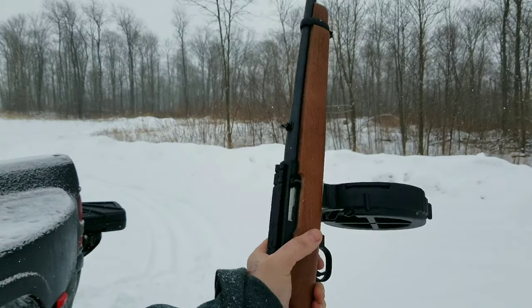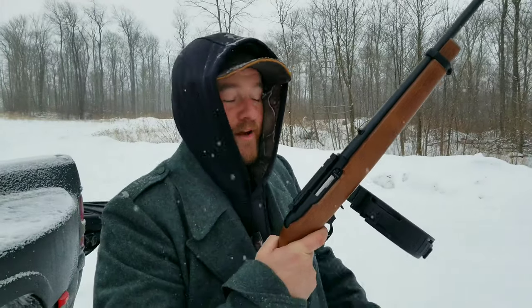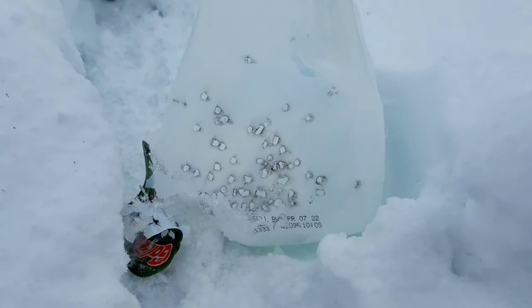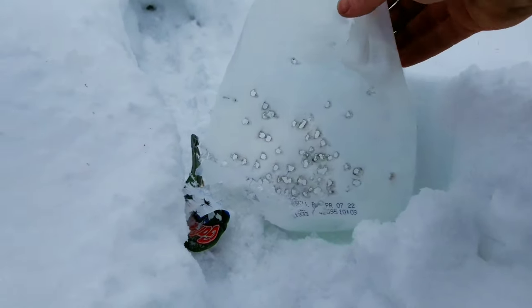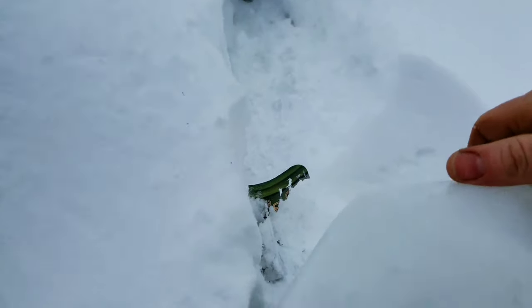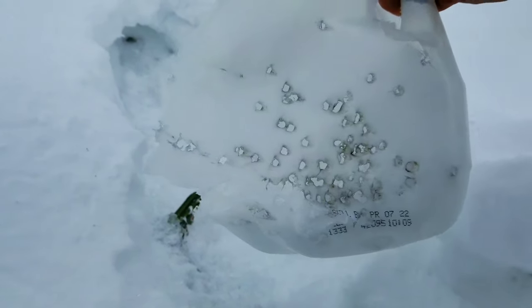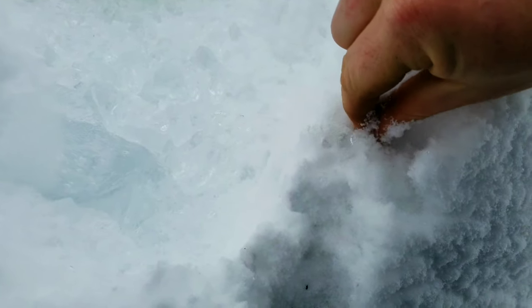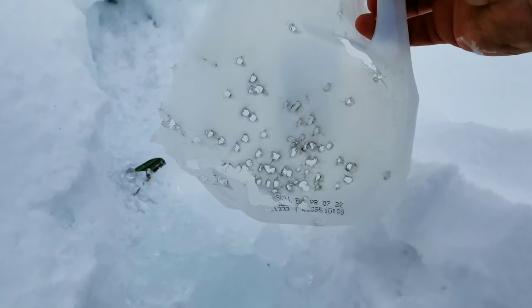That was fun though — just sitting there rapidly firing. If you had good quality ammo, my finger is getting tired. Let's go see what it did to the ice. Look at how many holes are in there — oh my God, that's so many holes. It annihilated the ice, man. 100 rounds of .22 — there's probably a lot of lead in there. Look at that group. I was just shooting, wasn't really even aiming that much. There's a couple of bullets, a couple of fragments in there.